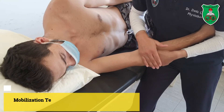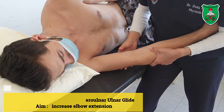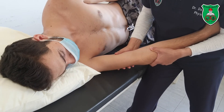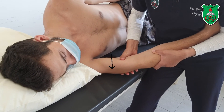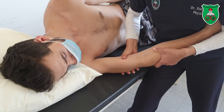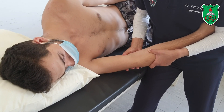To apply the ulnar glide, move this hand upward toward the humerus and apply counter pressure with the other hand, pushing the humerus toward the radius so that relatively the ulnar moves ulnarly — either sustained or oscillatory, as if moving the ulnar toward the ulnar side.